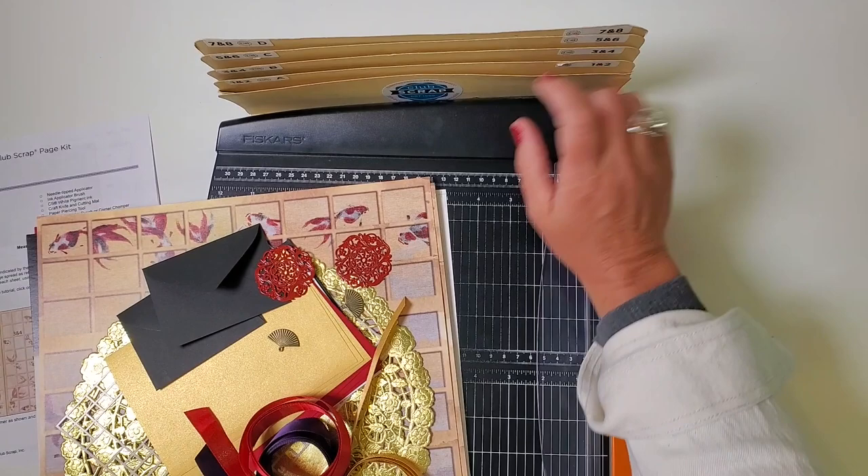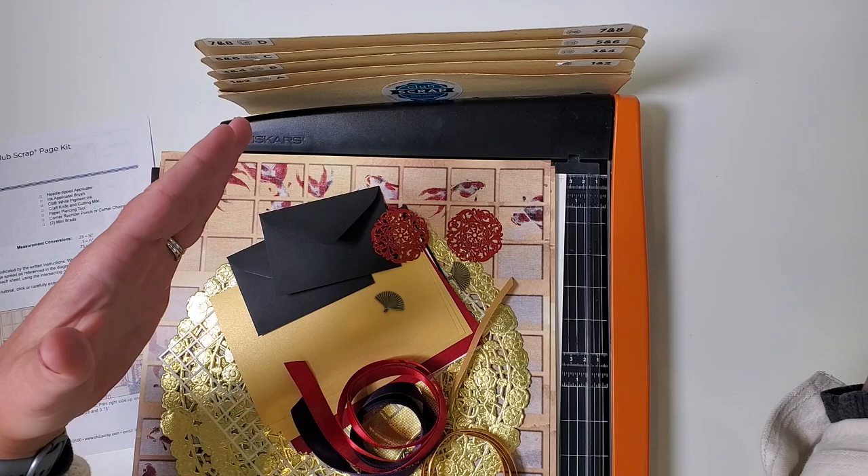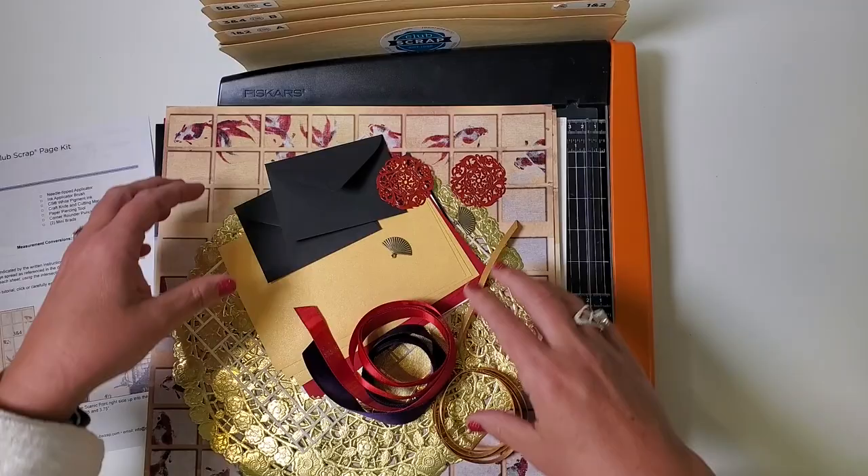I'm using my Fiskars guillotine style trimmer and an accordion pocket file to keep myself organized. If you don't yet have one of these you'll see how it works when we work together in the class. If you need an alternative, simply create four piles in front of you — one for each double page spread we'll be working on.